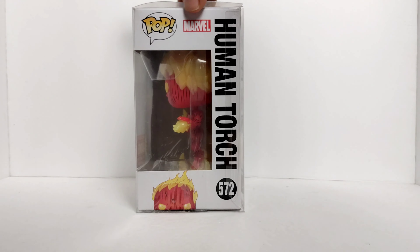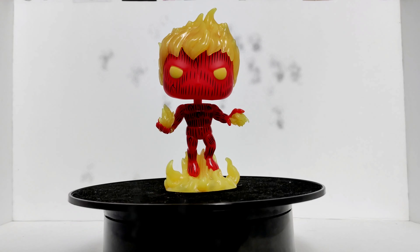I don't know if you guys have seen the Blacklight Galactus that recently came out — very nice. Anyways, we have the little window on the side of the box: Pop Marvel, Human Torch, 572, with a little head popping up. And back to the front of the box.